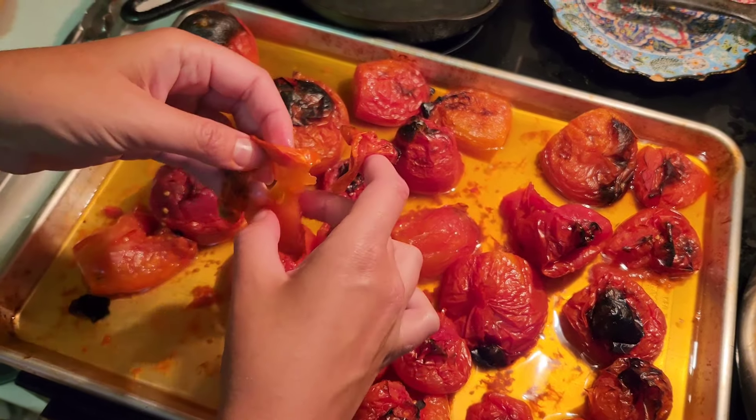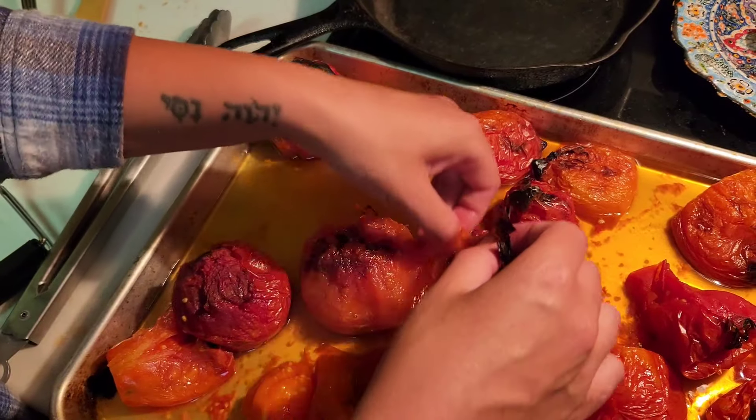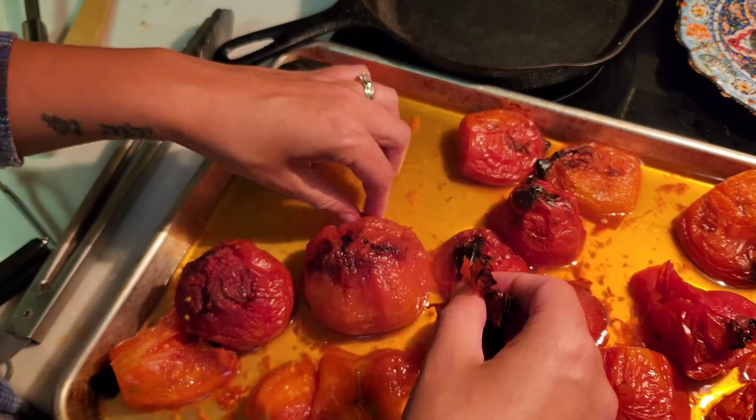I know the blanching process and pulling off the skin is a lot more work, but this broiling is taking forever — that one might actually be the easier task. Now that I've put them in for quite a bit more time they're coming off a lot easier, thankfully.